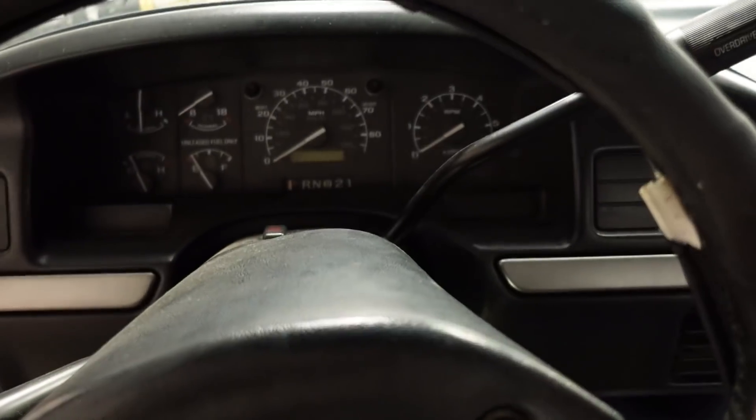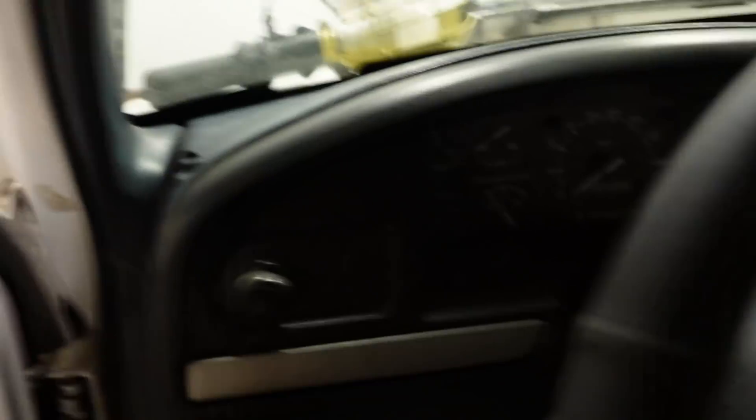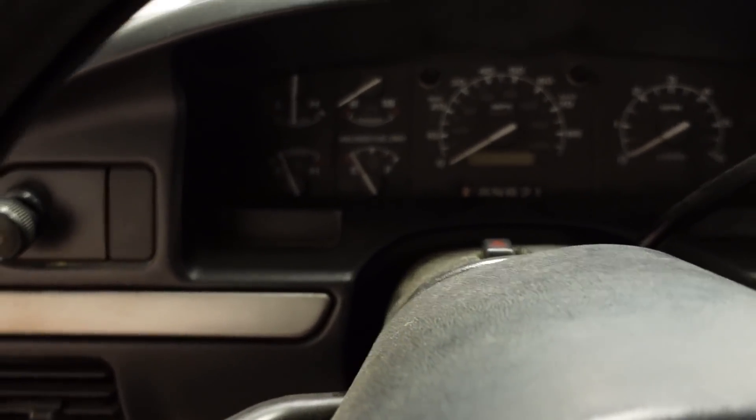AC works, every single gauge works — speedometer, tachometer, water temp, fuel level, oil pressure, and so on. Probably next week I'm going to take it out and do a review video for you guys just to see what it's like. We've got a 500 horsepower Windsor, an E4OD automatic, it's a short bed truck, and it's fairly lightweight, so it should be a lot of fun to scoot around.